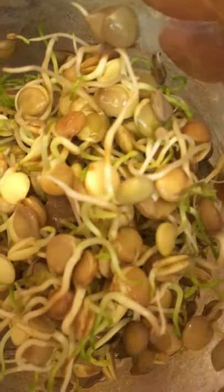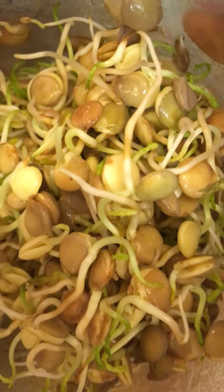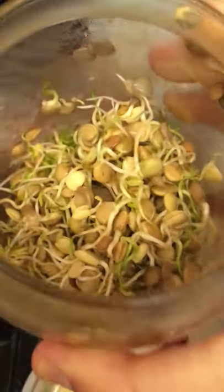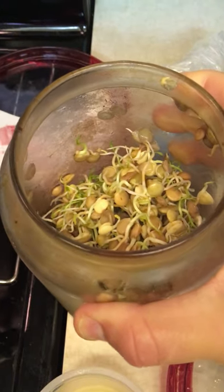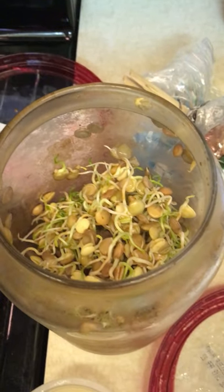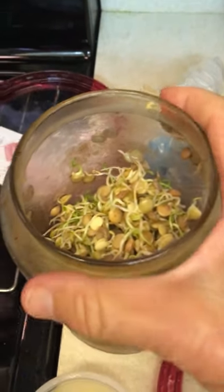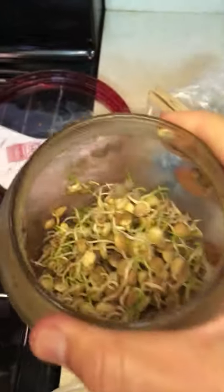These are lentil sprouts. You can see the white part is the root and the tiny green part are the leaves. I only sprout lentils because they're fast, they're so healthy, so tasty, so fresh tasting. And they take less than three days. So there's plenty in there.